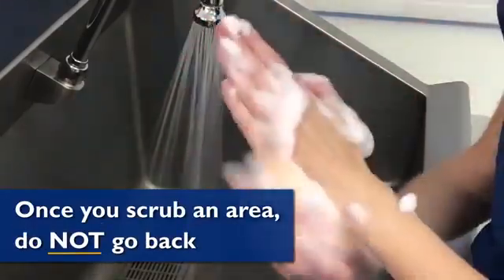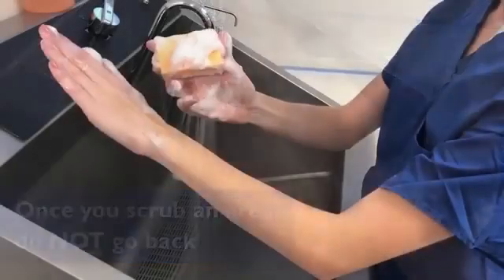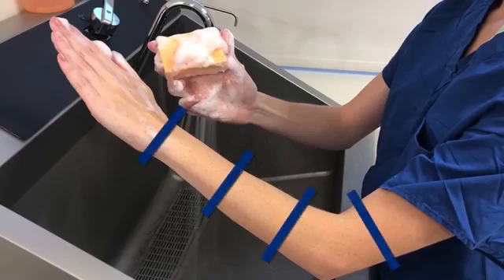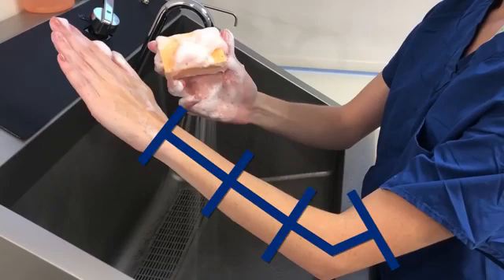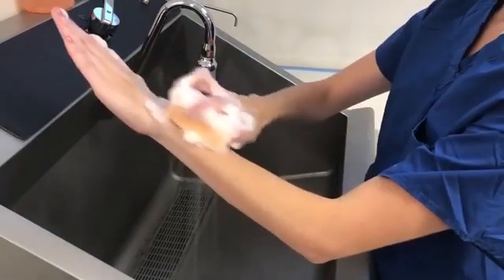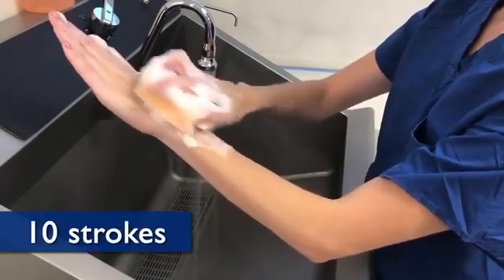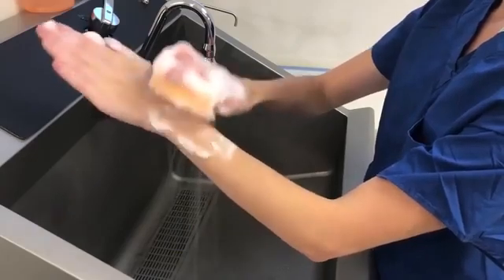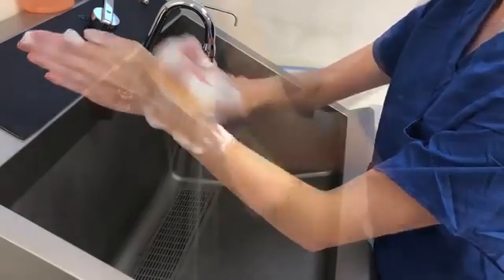Now that you have scrubbed your hand, it's time to scrub your arm on the same side. Mentally divide the forearm into thirds from wrist up to 2 inches above the elbow. When scrubbing each third of your forearm, apply 10 strokes to the top, bottom, and both sides of each section. Like before, once you scrub an area, do not go back.